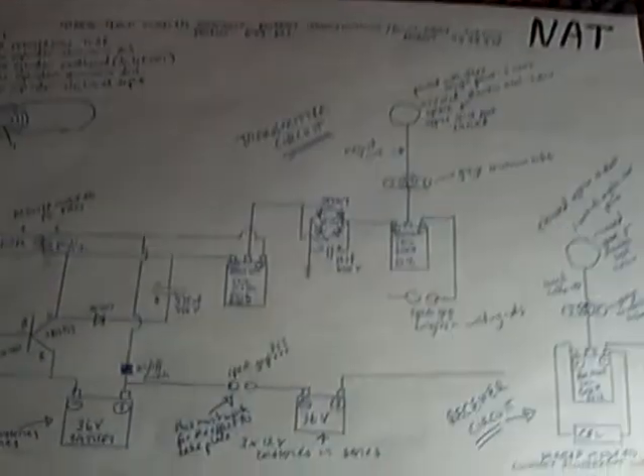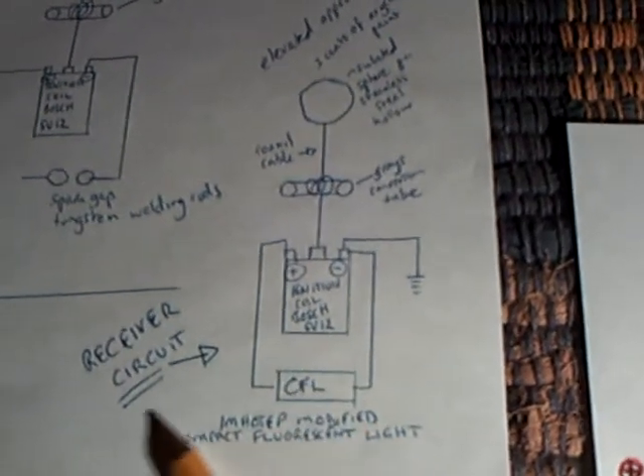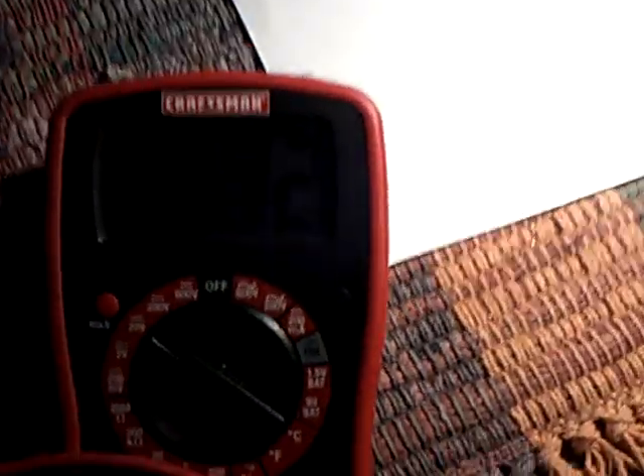I thought that reversal was strange but it makes sense if you think about it. Anyway, I am working with Nat's diagram here, trying to decipher how he has done it. I'm a long ways off, but I'm on this receiver part of the circuit right here. I'm nowhere near getting anything to light up — I'm simply down to low voltages right now.